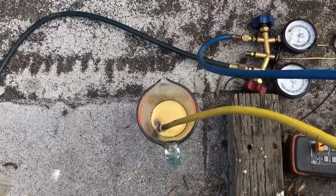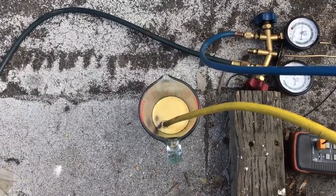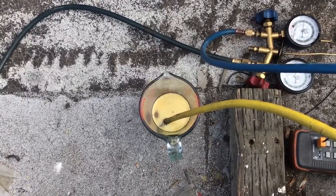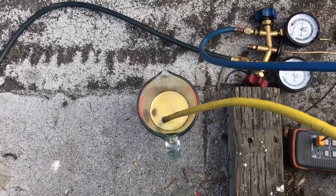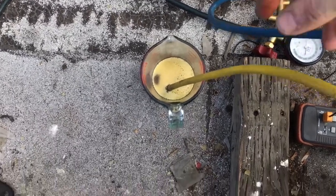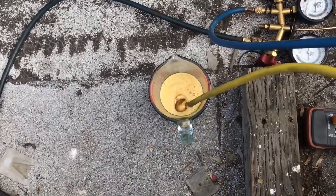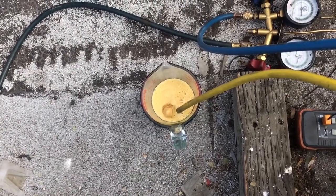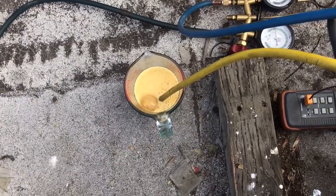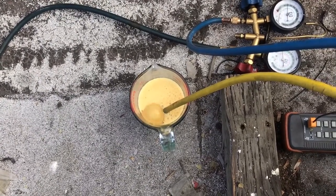The deal on this thing is somebody had put 404A in it with mineral oil, and the compressor was bad. The TXV is R22. So I changed the compressor, put POE in it, and we're going to do the POE again. You can see there's not a whole lot of oil — it looks like we're going to have to add some, a little more than we're going to take out.